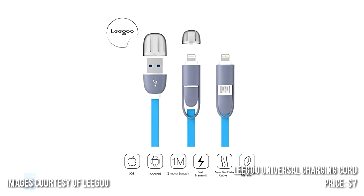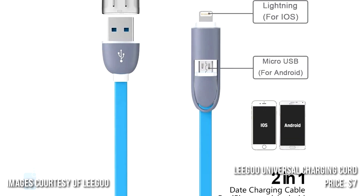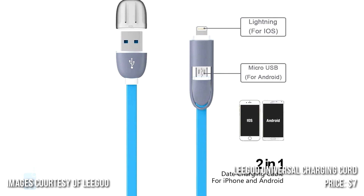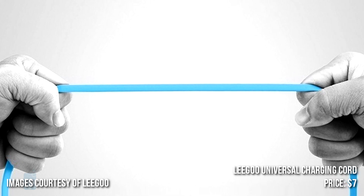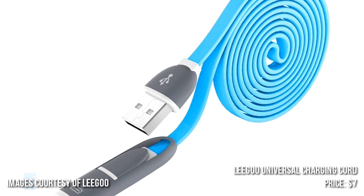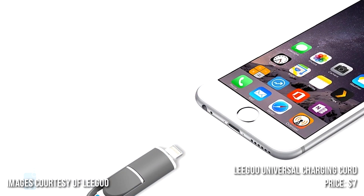Number 2: LIGO Universal Charging Cord. This 3.3-foot cable is a 2-in-1 data sync and charging accessory compatible with both iOS and Android devices. Its maximum transfer speed is up to 480 megabits per second, while its thicker wire supposedly allows for high current transmission of up to 2.1 amps per hour. The price is $7.